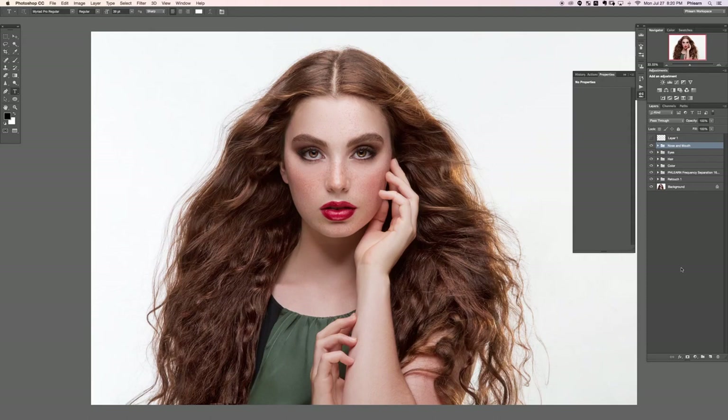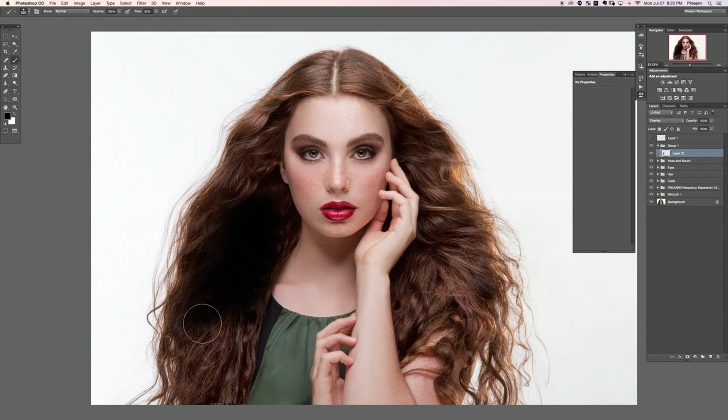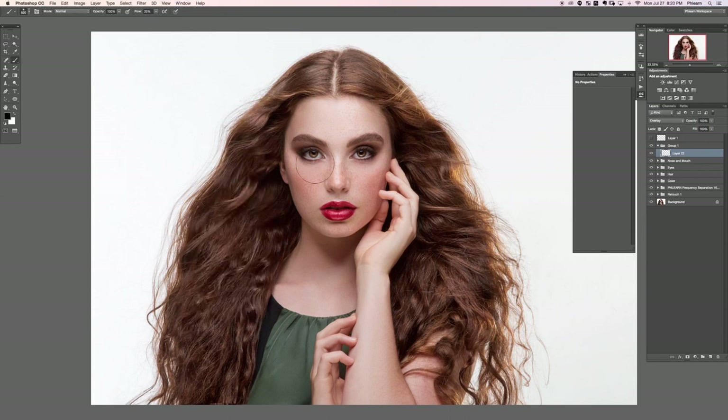Let's go ahead and create a new layer. You can hit Shift Option Command N to create a new layer. Command G is going to group that with itself. Now we're going to change this layer blend mode from Normal down to Overlay and we're going to be painting black and white on it. When you paint black on this layer it burns, and when you paint white it dodges.